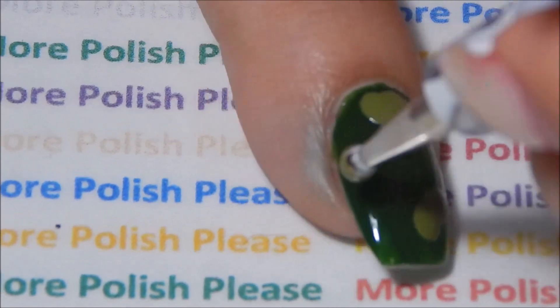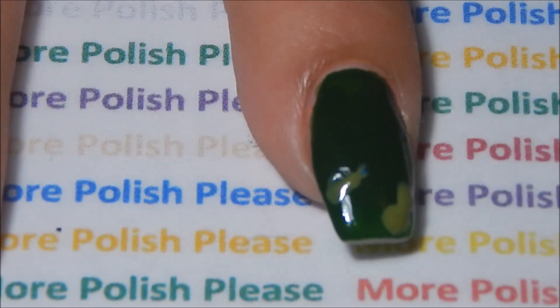With a large dotting tool and the colors you have chosen, make the camouflage on your nails.